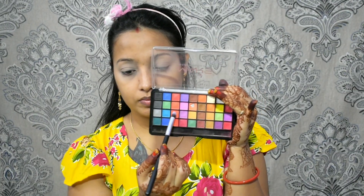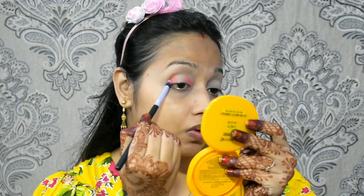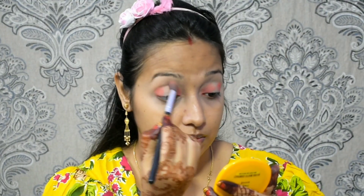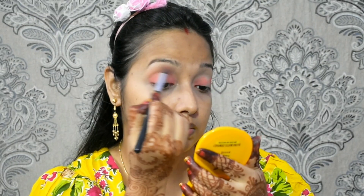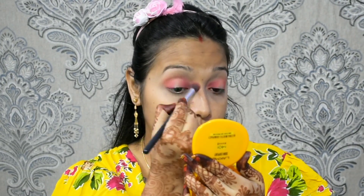Now I'm starting my eye makeup. I'm going to use my eyeshadow palette and I'm applying the orange shade in the outer and inner corners, as you can see in the clip. After that, I'm applying the light orange shade with a fluffy blending brush on my crease line as a transition shade. I'm blending it in the inward and outward direction. Then I'm blending the same orange shade in the inner and outer corners, and applying a maroonish shade in the inner and outer corners as well.